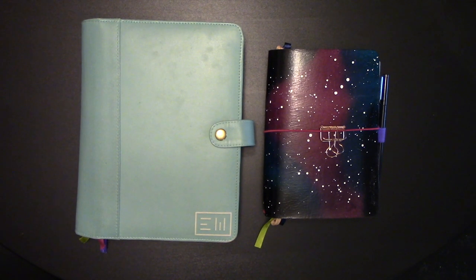Hey guys, it's Elizabeth of ERW Plans and today I'm going to show you how I use my weekly and daily passion planner together.